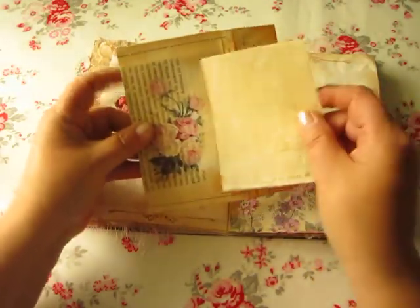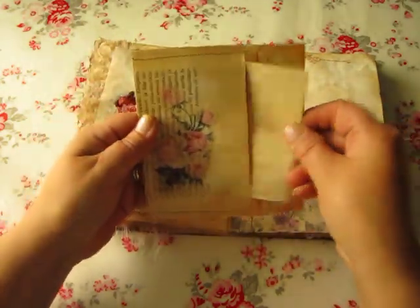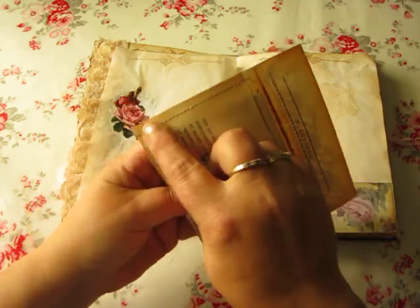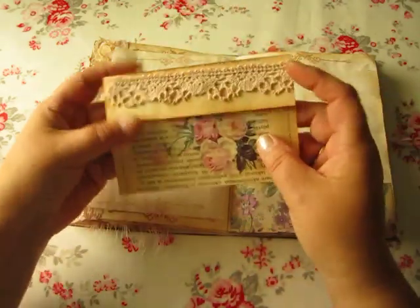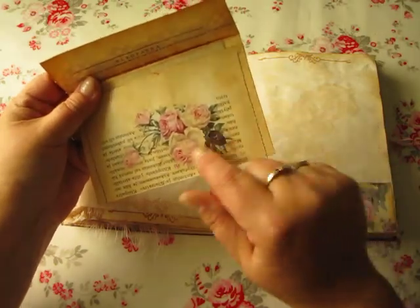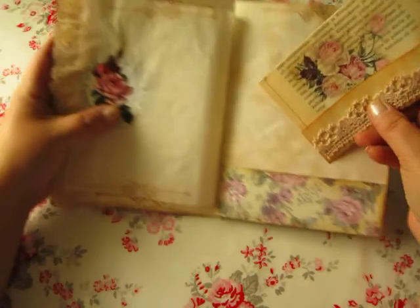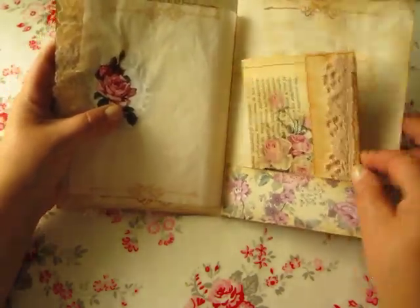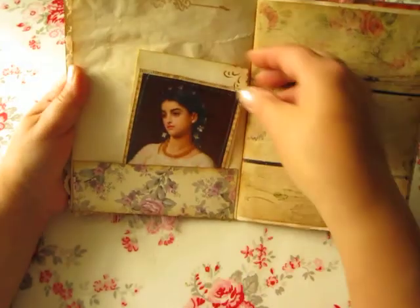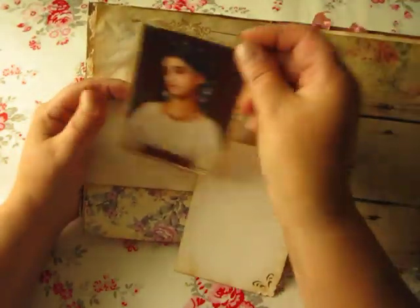This is not my idea. I have sewn this lace in here, and this is a napkin that I put there with the deco brush technique. There is also a pocket, and this lovely lady.